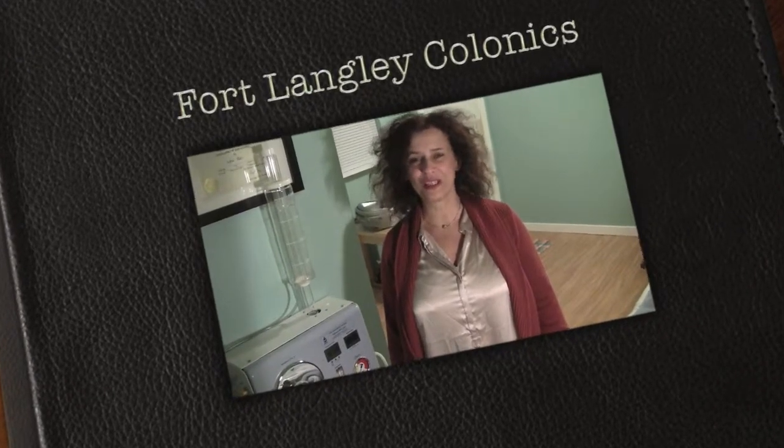Hi, this is Sofia from Fort Langley Colonics. I'm here to give you a very short and simple explanation about how the colonics starts. But this video is more to answer some questions — I've been receiving lots of phone calls with people really scared and with the most amazing questions.